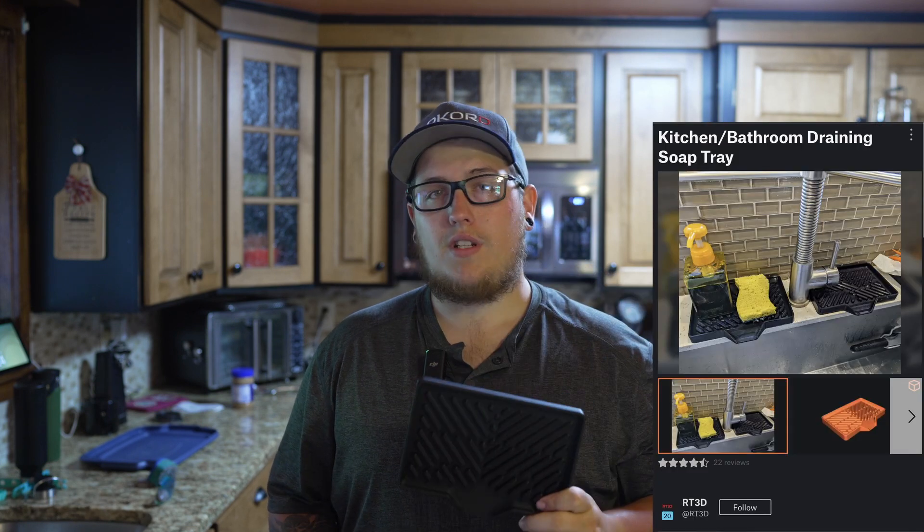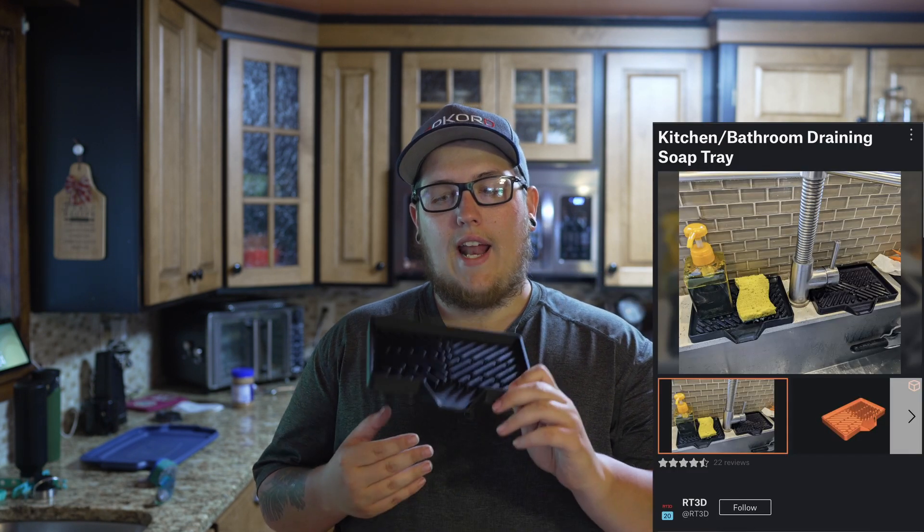The first print is this soap tray slash sponge holder by RT3D on Printables.com. It has a raised textured surface and a spout so that way you can set it on the back of your sink. Most of us keep a sponge and a bottle of hand soap right there at the sink so we can wash our hands while cooking, before cooking, or just as you're passing by — and you can get water all over the place. This is absolutely perfect for setting your soap and sponge down so that way it dries and the water runs into the sink instead of all over your counter.